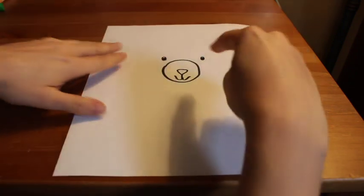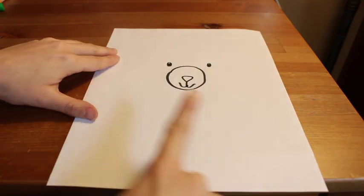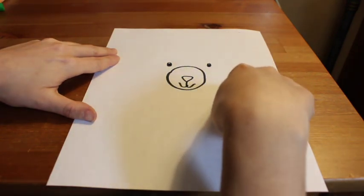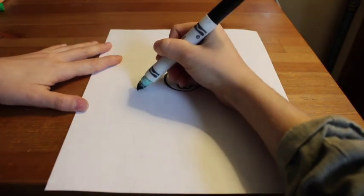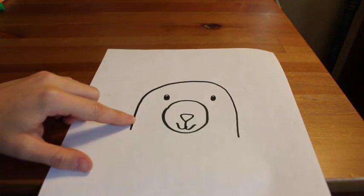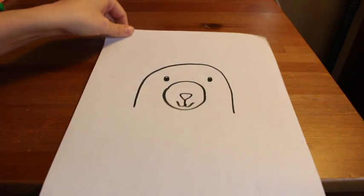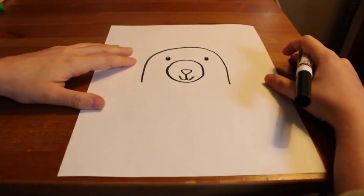Now we have the nose, mouth, snout, and eyes. It's time to draw the top of our bear's head. With my magic finger, I'm going to trace a nice big rainbow shape — like a half circle — over my bear's head, then go in with my marker. Your bear might have more of a round head or a square head. It's up to you.